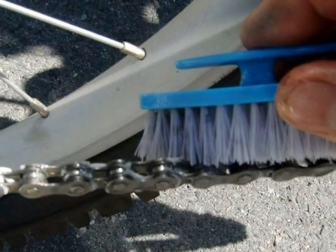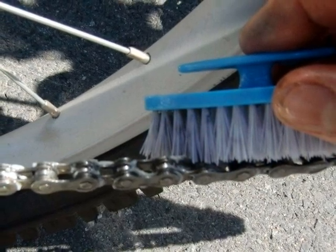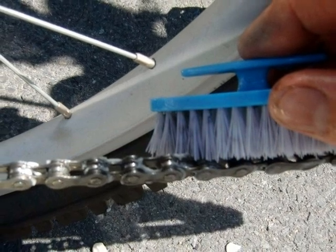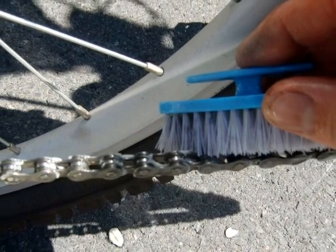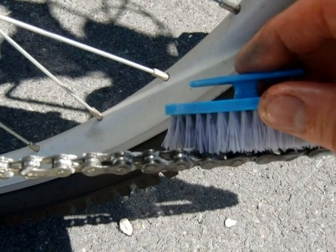The next step is to use a little brush to brush the chain. I try and brush each side of the chain and I use a circular movement that is similar to brushing one's teeth. I also brush the chain wheel, the derailleur wheels, and the cog wheel teeth.